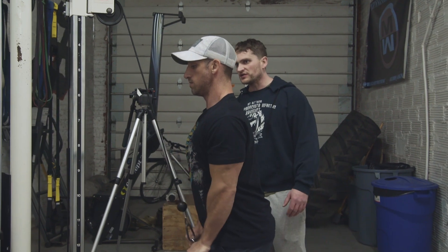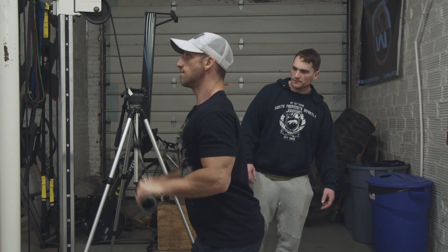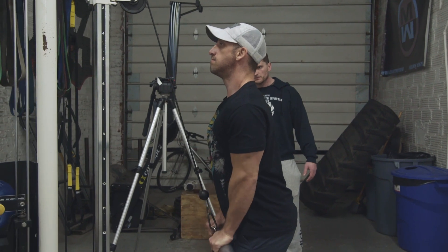Keep your eyes on one point so you're not rolling your head up and down. Keep it smooth.